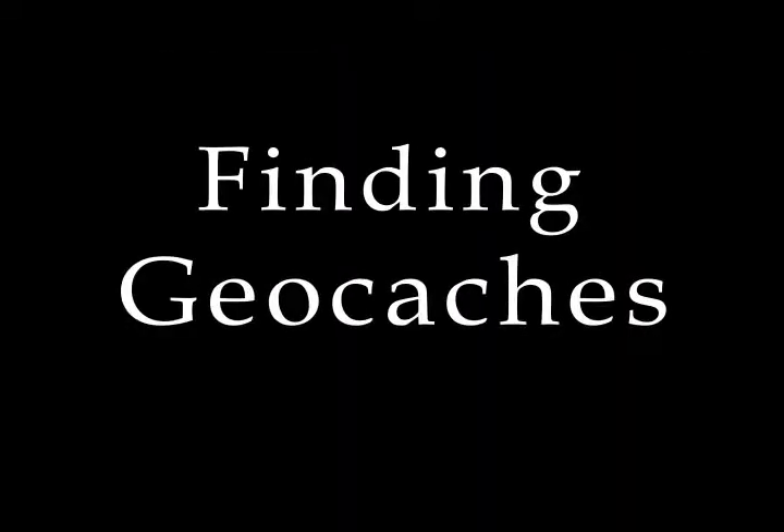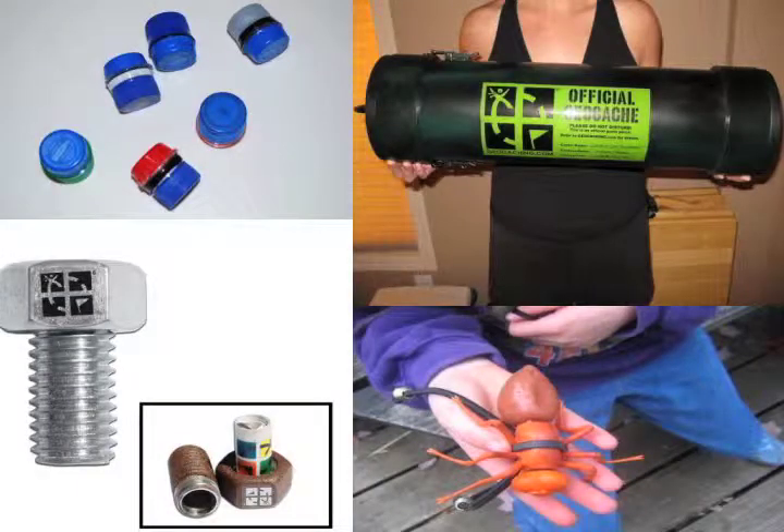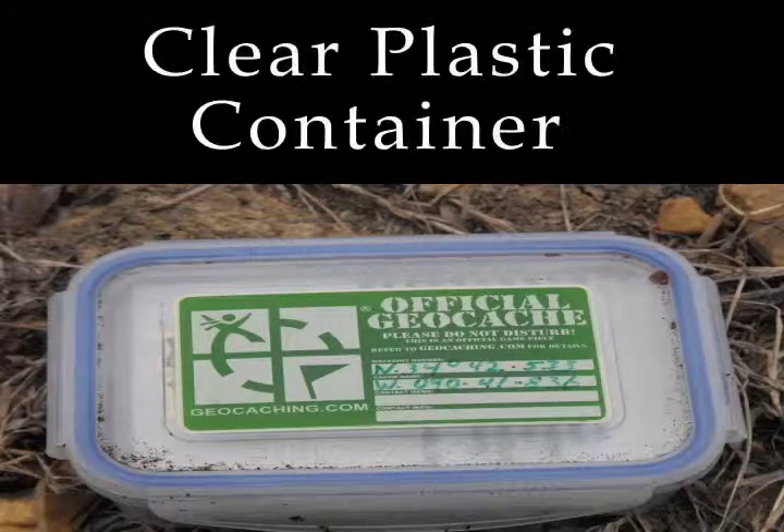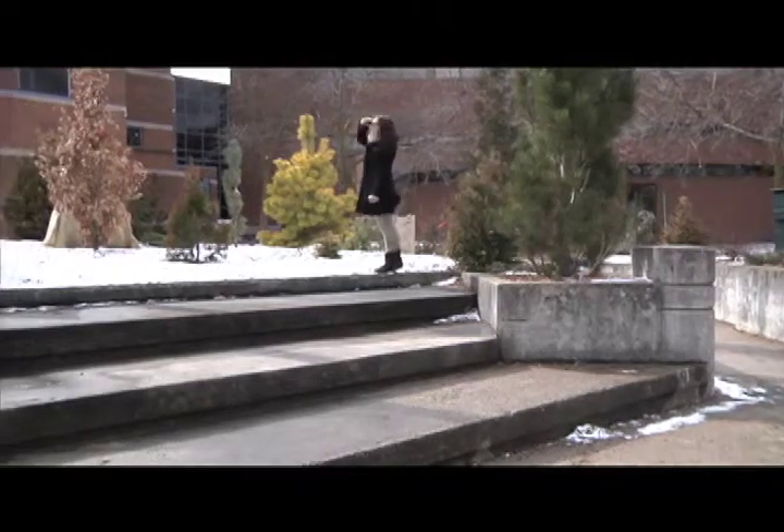Finding Geocaches: What does a geocache look like? Geocaches vary in size and appearance. In the field, you'll see everything from large clear plastic containers to a fake rock with a secret compartment. Sizes can vary.